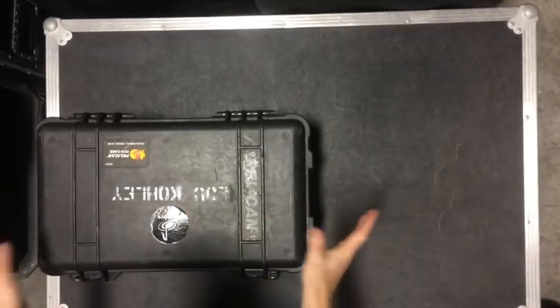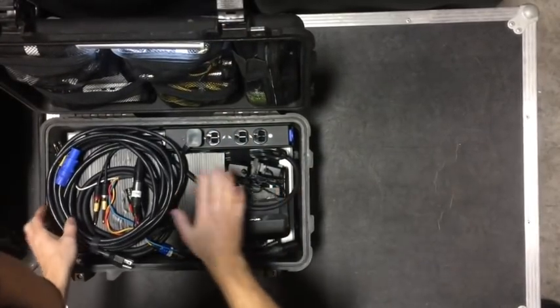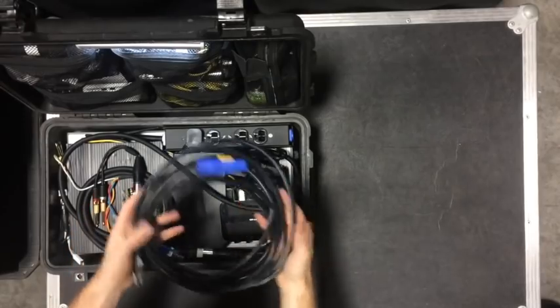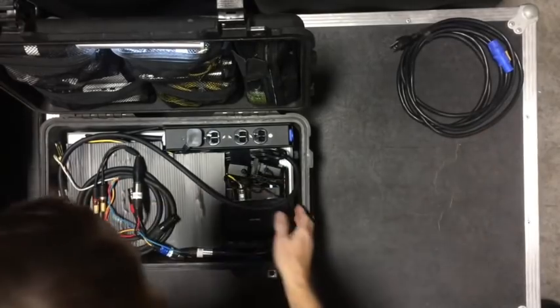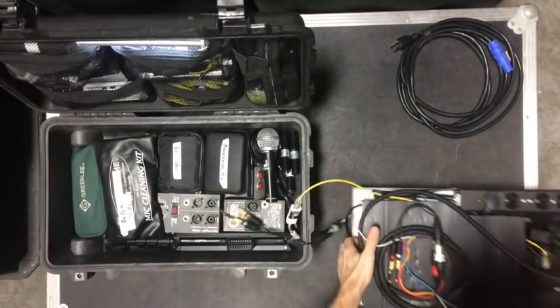I'm going to set my laptop aside. Let's get into the Pelican. Inside, I have my smart rig that is wired to a pedal board. I have a PowerCon cable for getting power to it, and this whole thing lifts out as one piece.